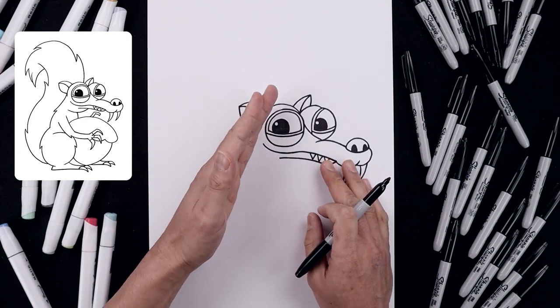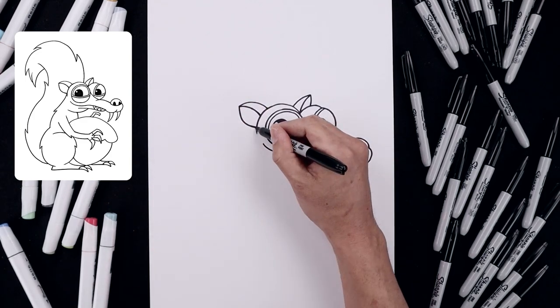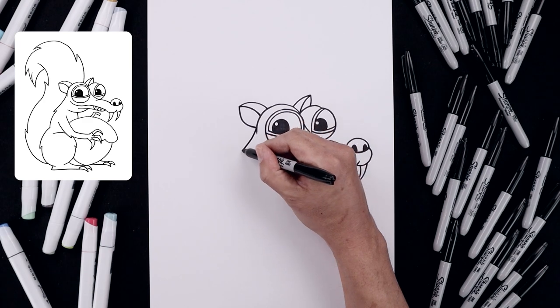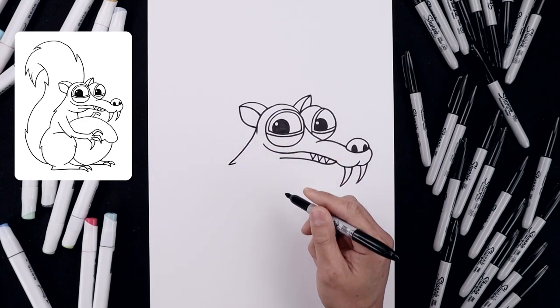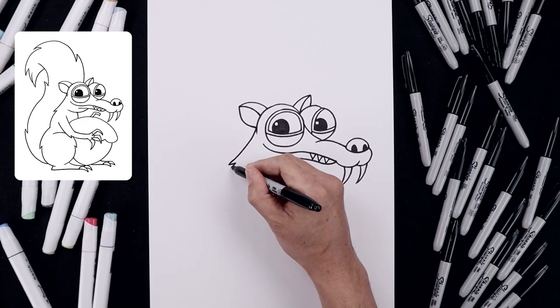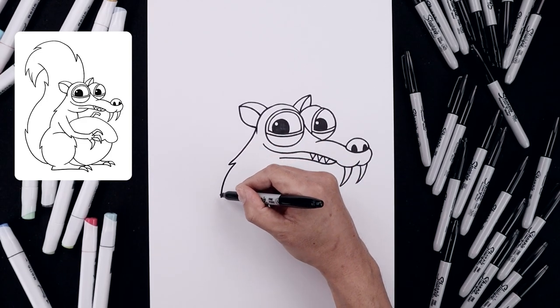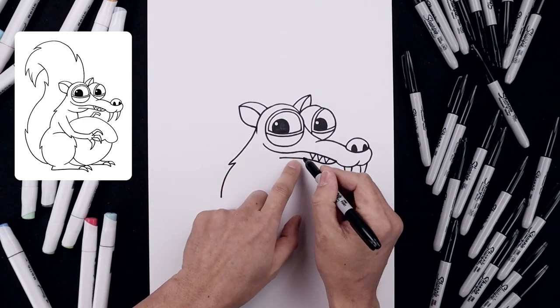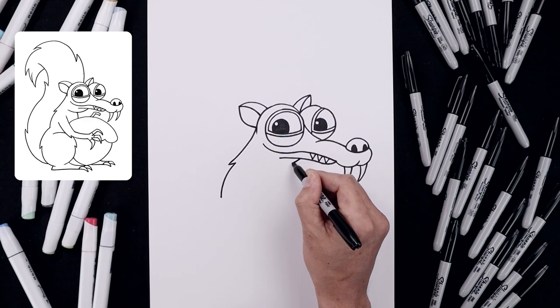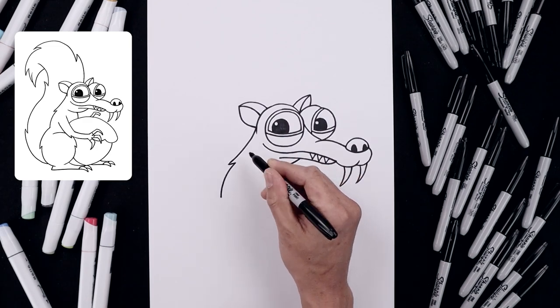Now we're going to draw on the back side of the neck. Let's start underneath the ear with a curve coming down and bending that out, then add a point of fur with a short line coming in. Round up the back and then come down. Now we want to layer the chin underneath the head — starting down here, start with the curve coming down and pull that up.